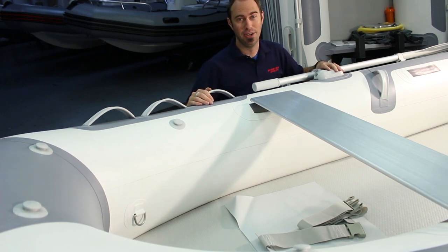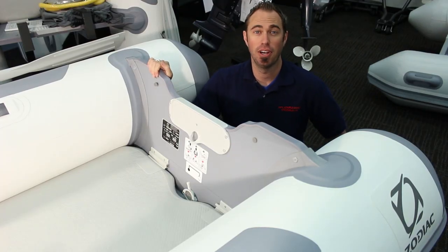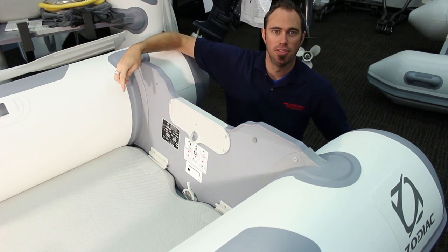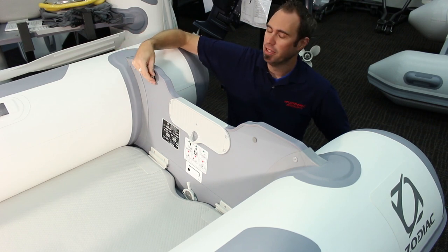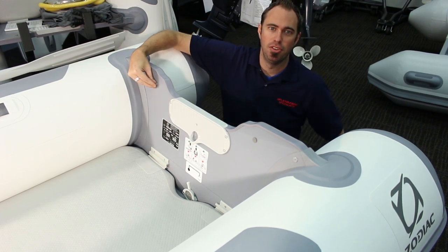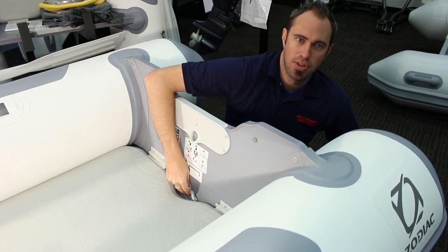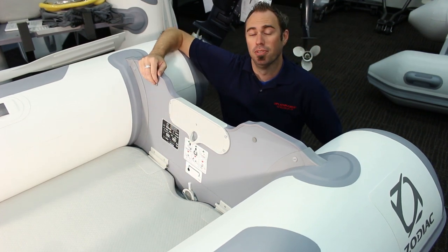Now it's time to check out the stern. Back here in the transom area, we find several more key features. Two mounting points for lifting eyes are pre-drilled so you can install hardware if you will be using any type of lift for a davit system. A solid metal motor plate provides a durable surface for clamping on your outboard of choice. Near the bottom of the transom, we find a user-friendly baler valve that opens and closes with the flip of a lever.